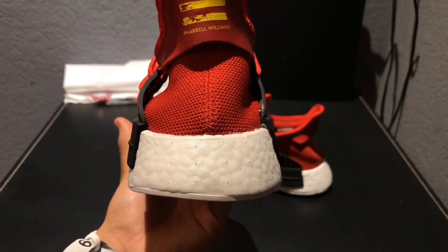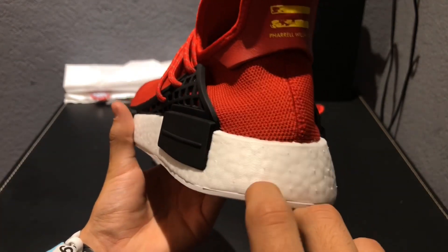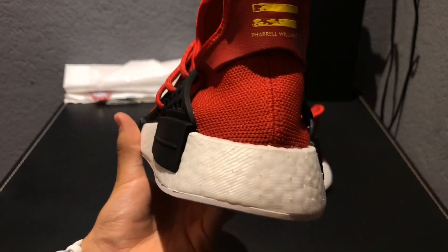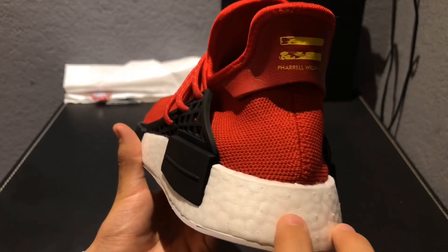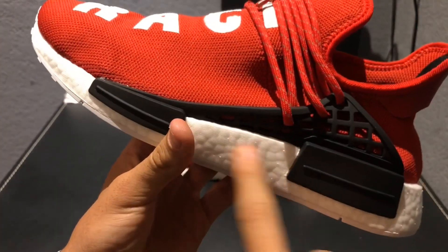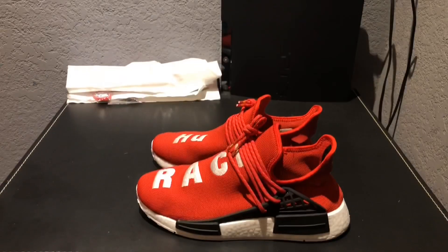Another clear sign that these are fake is that on the Boost it's really shiny. On the real pair it's supposed to be more defined — the bumps on the Boost are supposed to be more noticeable — but on these it's smooth. It's not supposed to be like that.